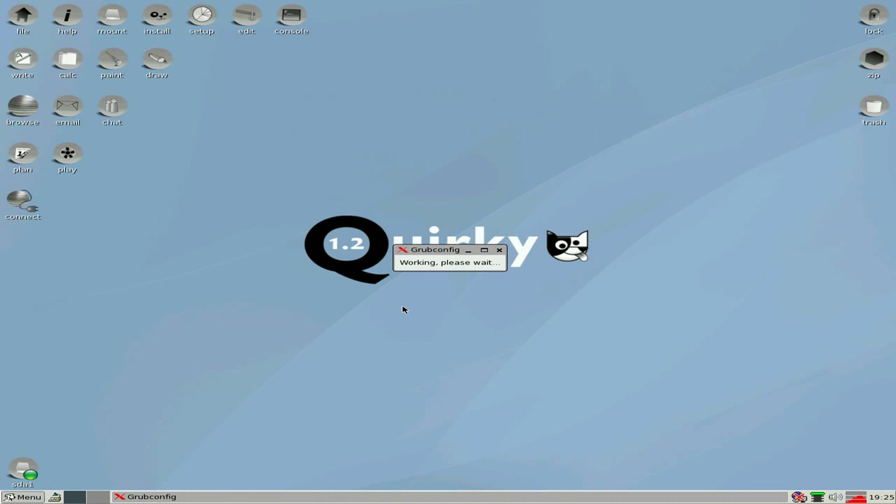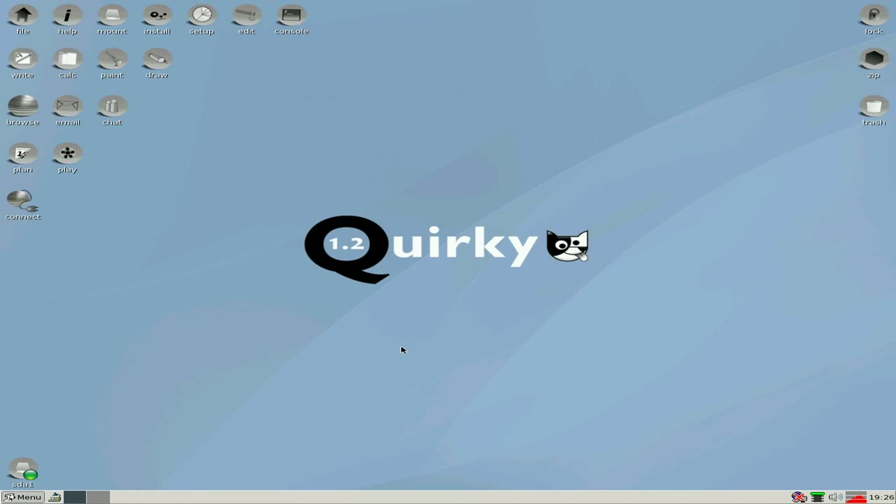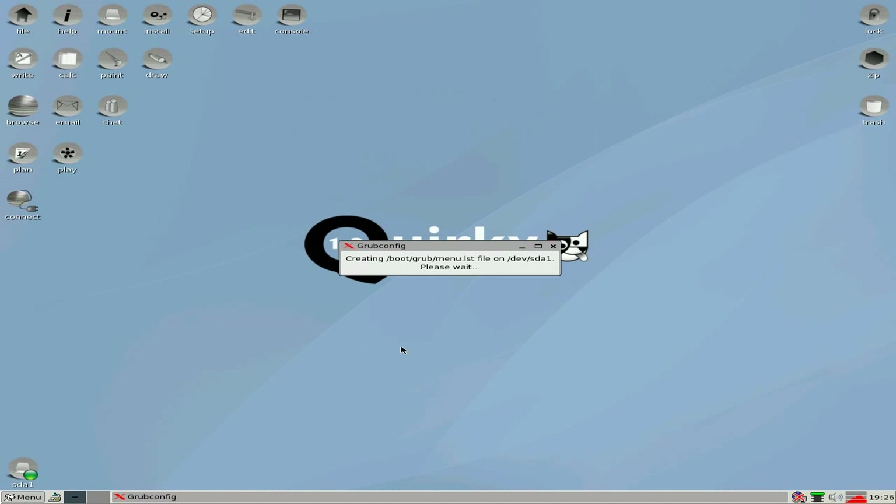And the grub configuration thing will start working for you. Now we want to install that to the master boot record — click OK. It does its little bit and, super duper, nearly all done. And we're done.